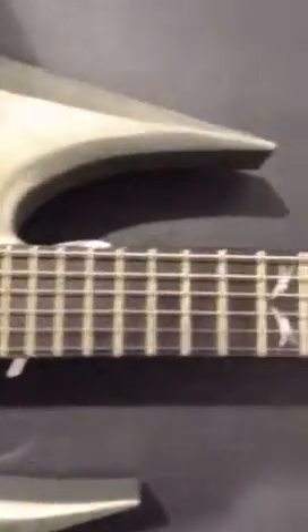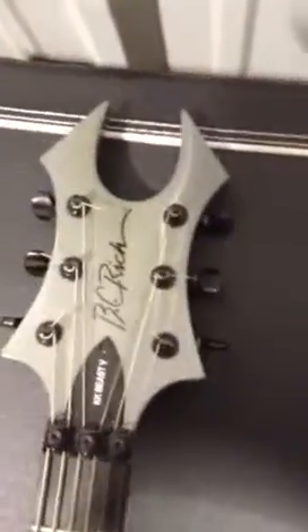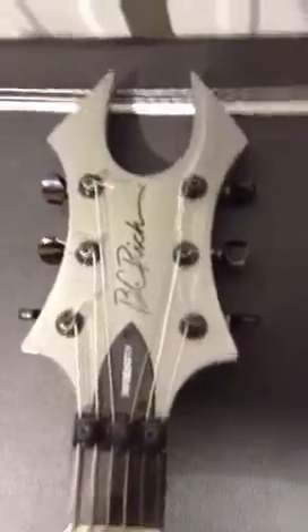This has an ebony fingerboard with the custom KK 12 fret inlay as they call it. It has the beast headstock — it's actually a Son of a Beast, reduced from the actual beast by about 10% or so, kind of like a dinky is to a Jackson soloist.